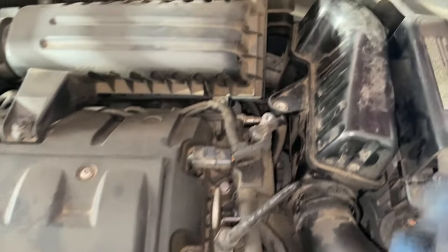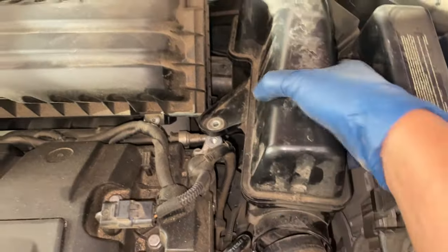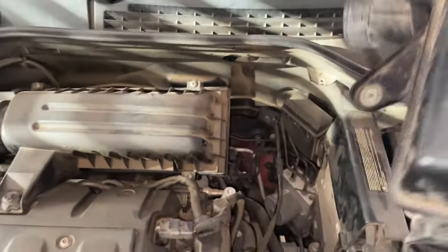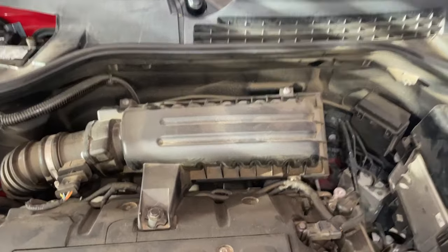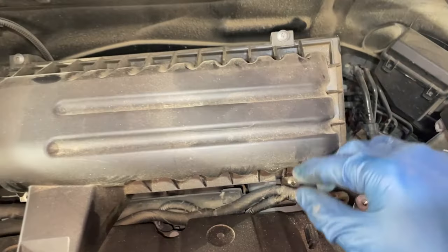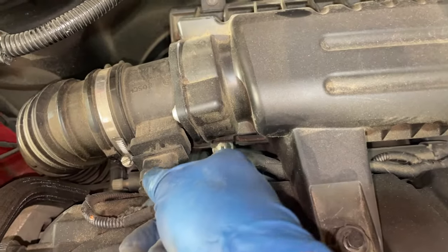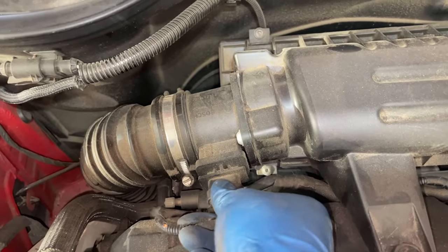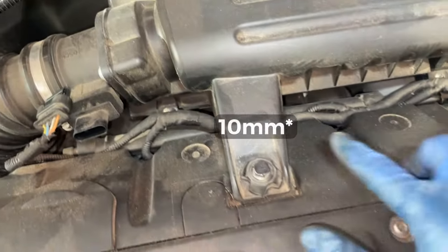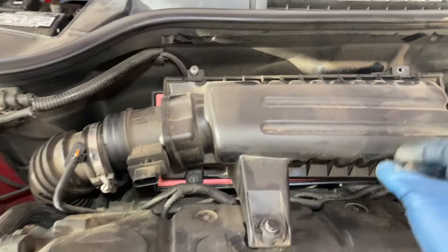Take off this piece of the intake connected to the hose here and just wiggle it out. We're going to remove the intake to have better visibility from the top. There are four T25 Torx bolts to remove — one right here, up here, on the left here, and at the bottom right here. Then disconnect the mass airflow sensor by pulling it from the bottom. There's also another 9mm bolt here, and lastly you'll want to loosen this hose clamp right here. Then it will all slide out.